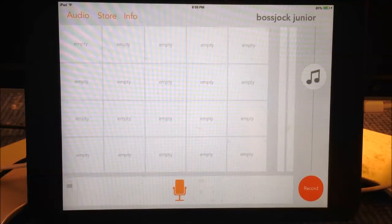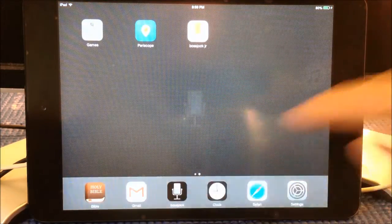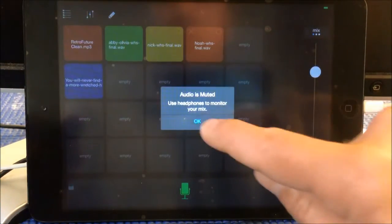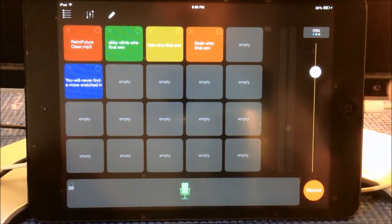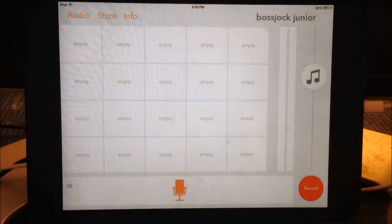So here you can see the Boss Jock Jr. app. One of the things you're going to notice right away is the color scheme. The color scheme is much different from Boss Jock Studio. I'll actually open it up for you so you can see the difference. Here's Boss Jock Studio — very dark theme by default. And then Boss Jock Jr. is here with a very light color theme.